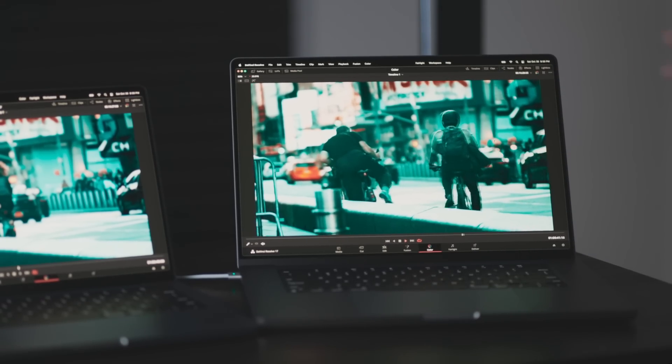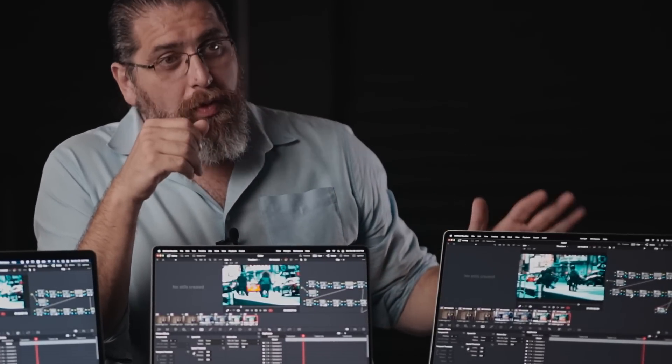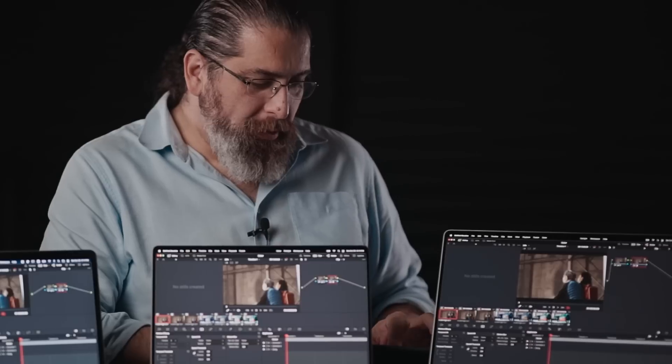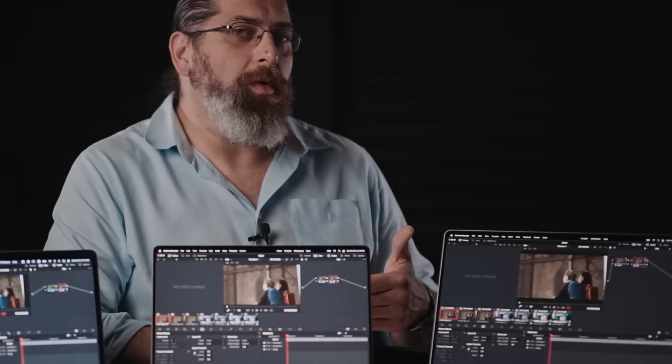I can't imagine what else to throw at it at this point, and for this kind of filmmaker or editor, I really believe that this one is worth it. Hi, I'm Alex Jordan from Long Color Grading and Filmsimplified.com, and today we're going to be performing the third test on the new M1 Max.